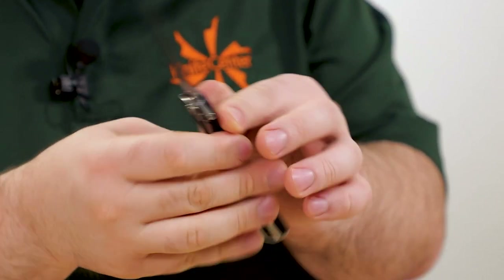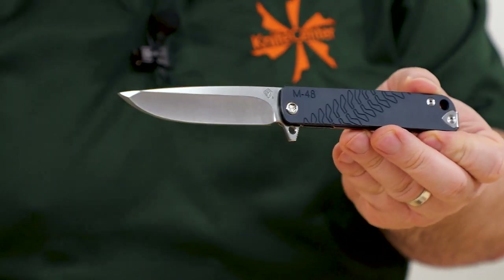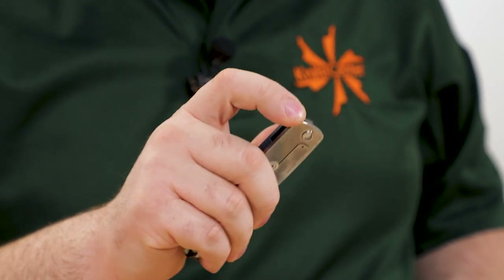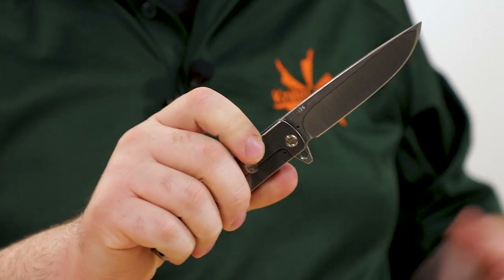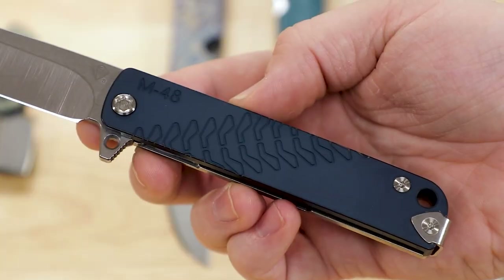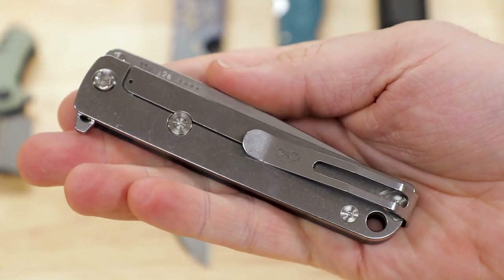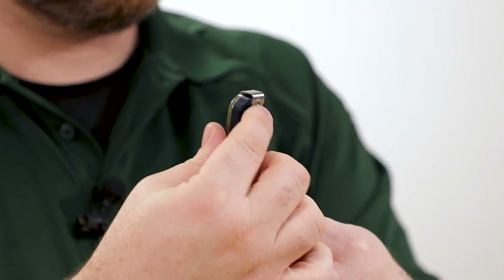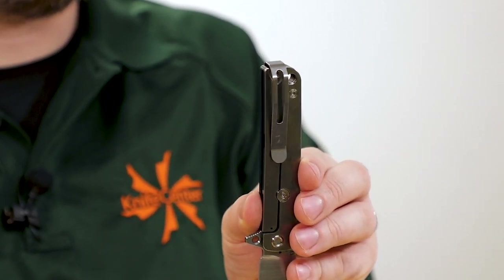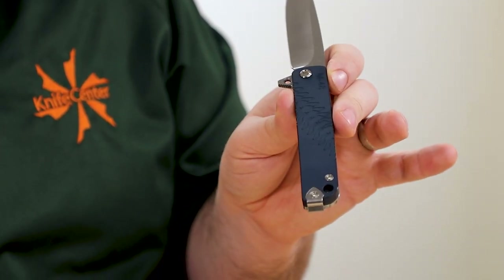The handles are titanium on the back with a tumbled finish and blue aluminum on the front with a nice milling pattern — looks like tire treads. Frame lock works well. In Medford style, no ball bearings in the pivot — washers that work exceptionally well and are easier to keep free of dust and dirt. The pocket clip is a wrapped-over-the-top deep carry design, reversible, with a cool arrowhead-like styling suggestion from the back. Very nice.